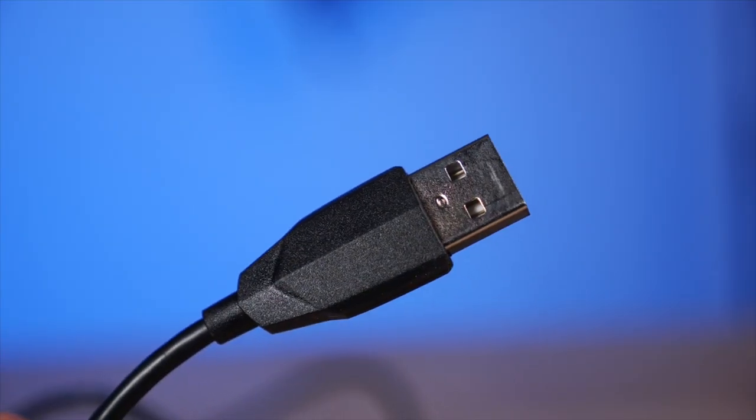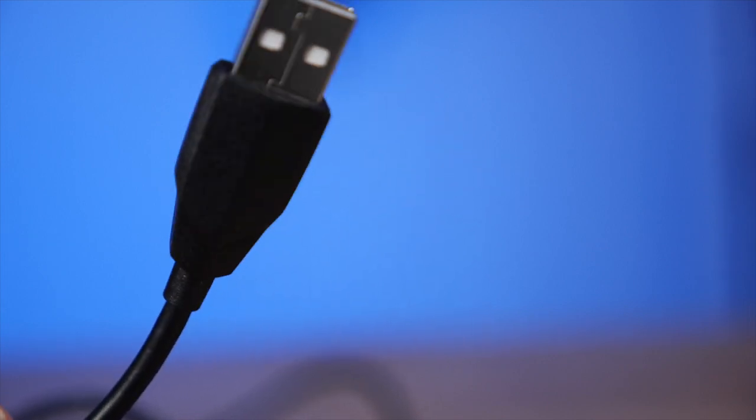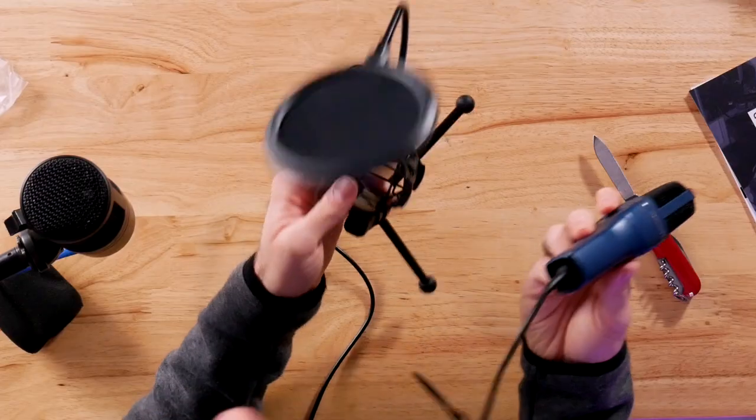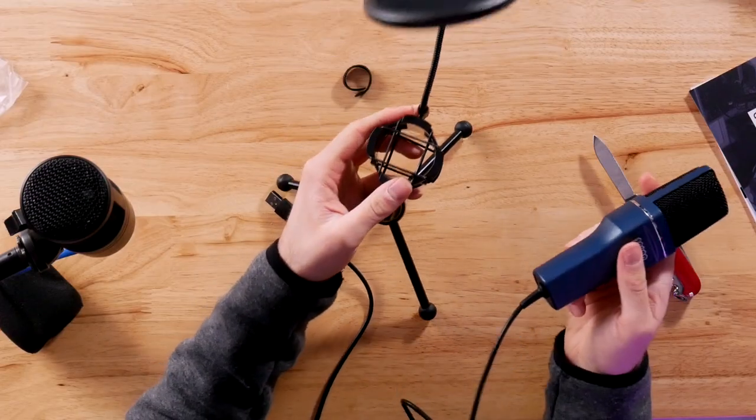It's a standard USB Type-A — no USB Type-C for a tablet or a lot of modern computers, although USB Type-A is still vastly popular. In terms of the length of the cord, this is roughly five or six feet. Let's put this right back into the shock mount and see how this microphone actually sounds.